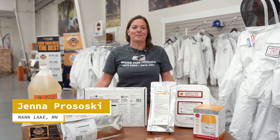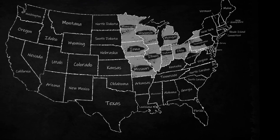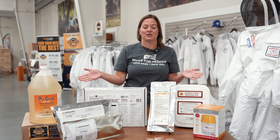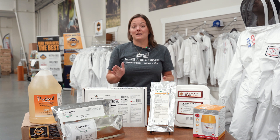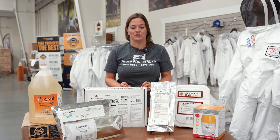Hi beekeepers, Jenna here from Nan Lake. Welcome to the September edition of the Beekeeper's Buzz for the North. I am based out of our Minnesota location, which is the far north, and September weather is still really nice but it is not too early to start thinking about winter.